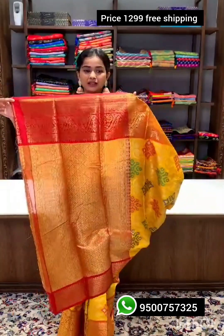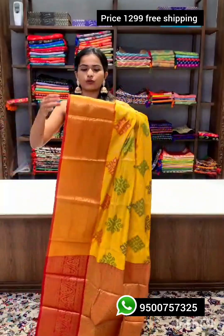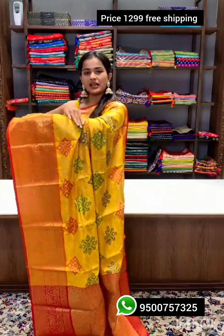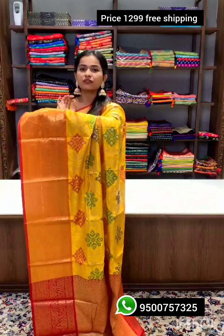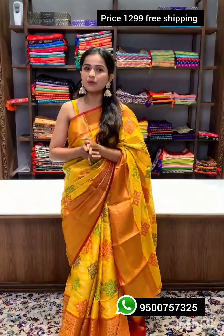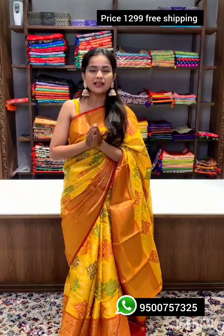The border is in orange color with zari weaving, and the entire sari is woven in ikat weaving. Along with the sari you'll also get a blouse material similar to the pallu — same colors and same zari weaving.